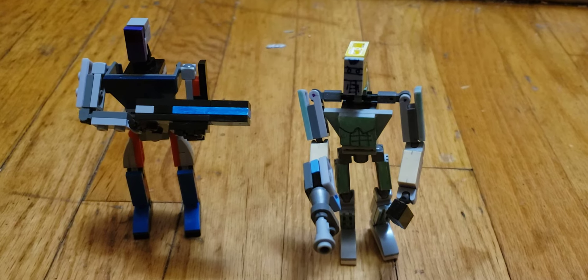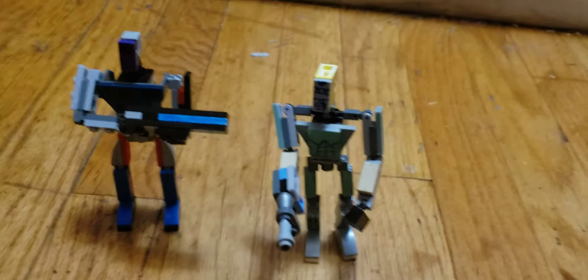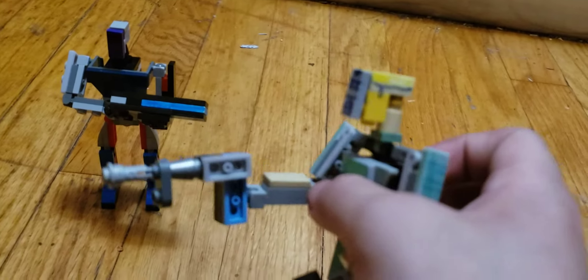Hey everyone, today I'm going to show you my new Lego figures that I made. So now we're going to start with the Doom Guy, aka Doom Slayer.